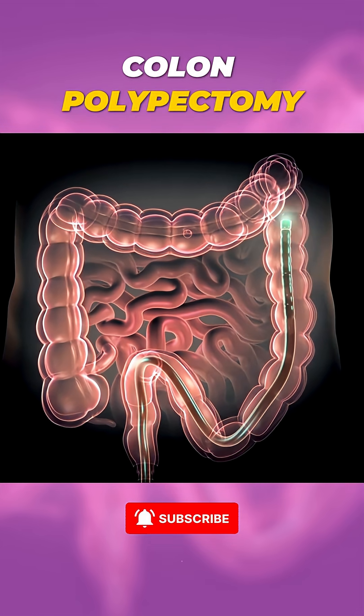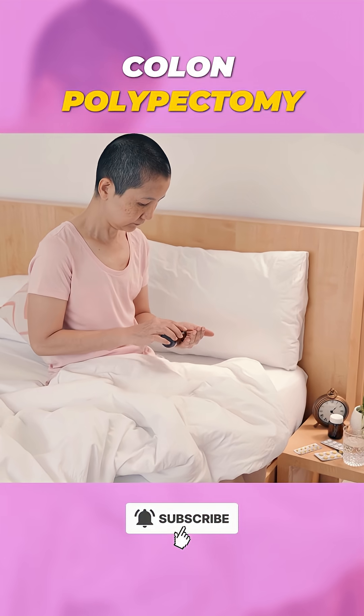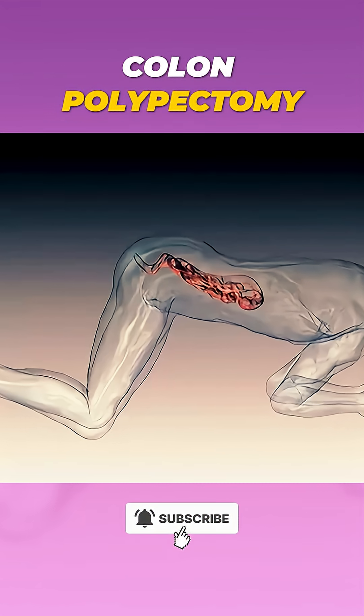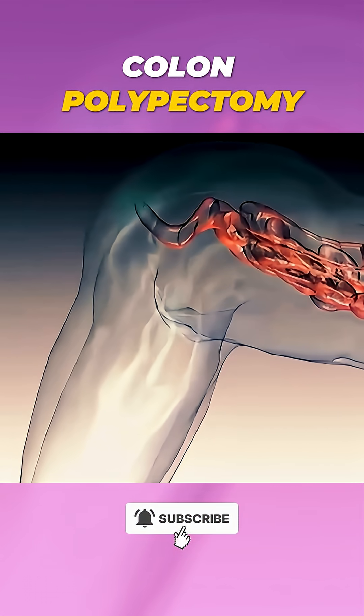The whole procedure is quick, usually painless, and most patients can get back to their normal routine the very same day. It's a simple yet life-saving process that helps protect your health.